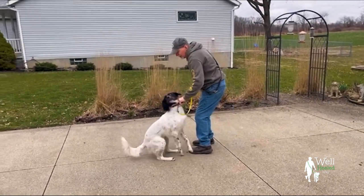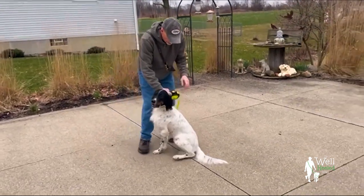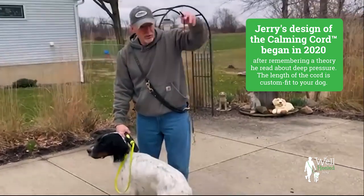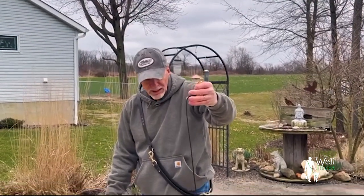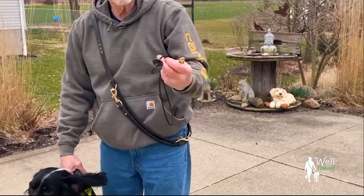Let me share with you something that I designed coming up on three years ago. It's this simple little half-inch swivel clip, five-millimeter paracord — which is the size of your shoestring. It's got a little disc on it, I'll explain that in a minute, and this little loop right here is where you hook your leash to.